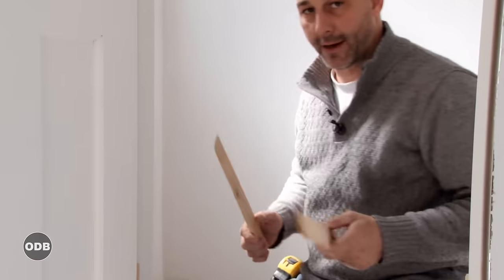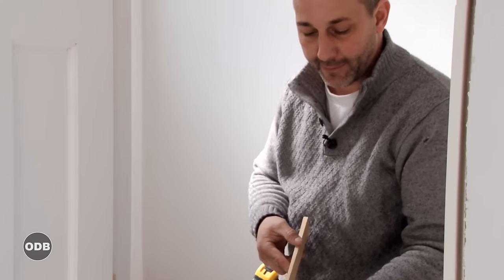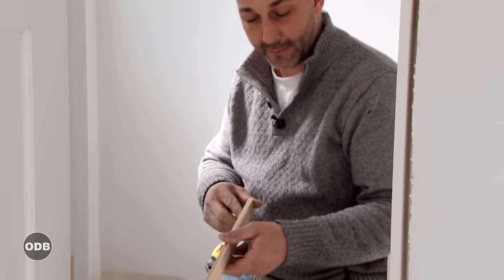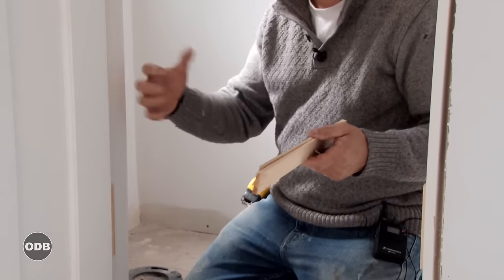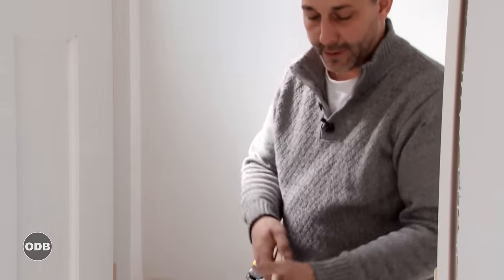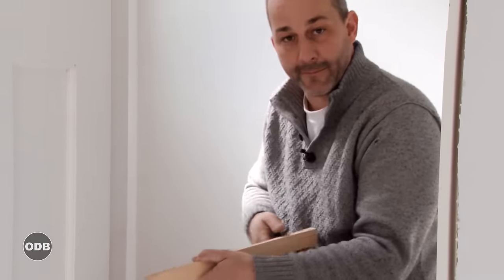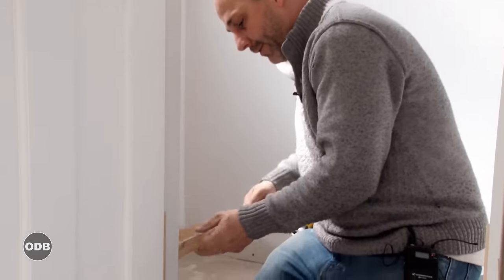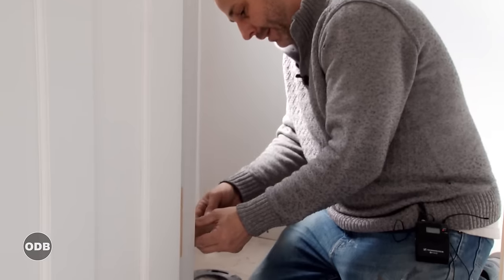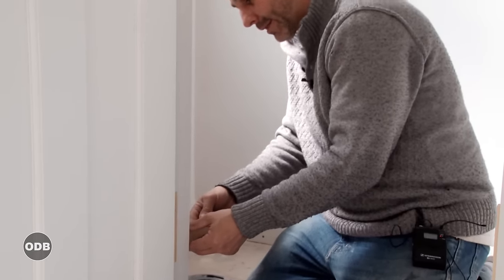Once you've got your door in position, take a shim and put shims in behind the door coming from two different directions. That way, if your wall is out of square and you put your shims in from different directions, you keep even spacing inside and outside the door — you don't get the frame twisting. If you put all the shims from one direction, you'll get a twisted frame and your door won't function properly. So throw the shim in from each direction just until it's snug.